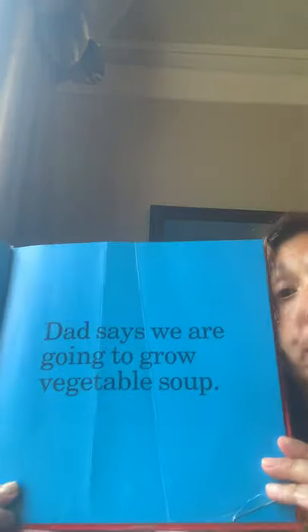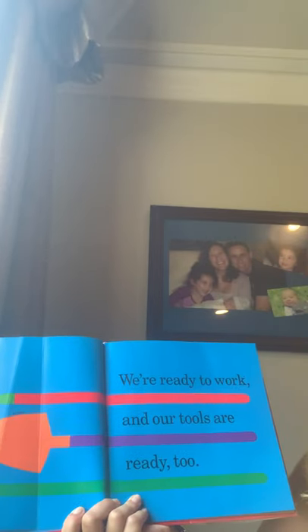Dad says we are going to grow vegetable soup. Look at these bright colors here. We're ready to work and our tools are ready too. She did those big, bright illustrations, and you're going to start to see some labels soon.